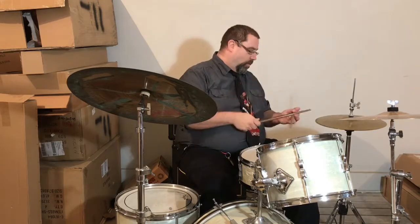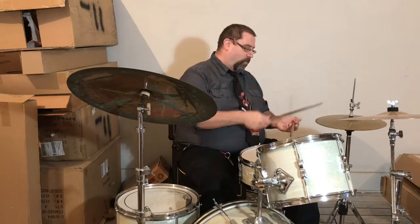Some simple variations: I can move the bass drum beat. Instead of playing on one and three, I can play on the 'and' of one and the 'and' of three — one and two and three and four and. Sounds like this: one, two, three, four.